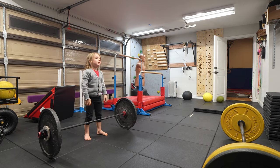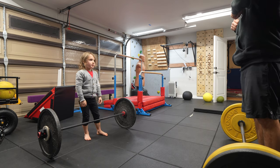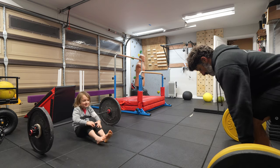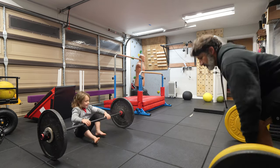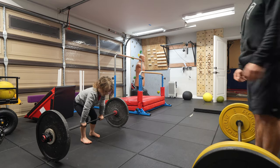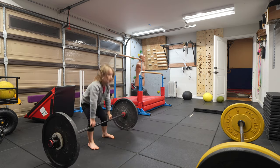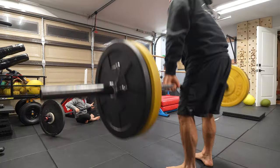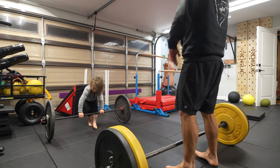The thing you did wrong that time is you bent your arms — you pulled the weight like this. Watch me, watch me — it's my turn. Stand all the way up first. You're still pulling with your arms. Remember, don't bend your arms until you're all the way standing like this, then you bend them.